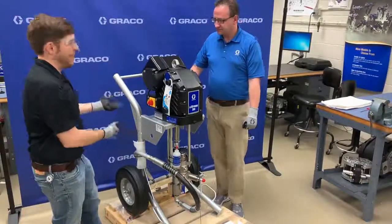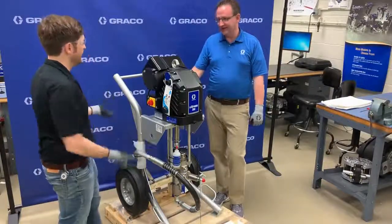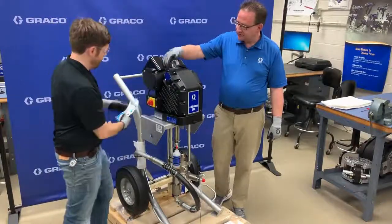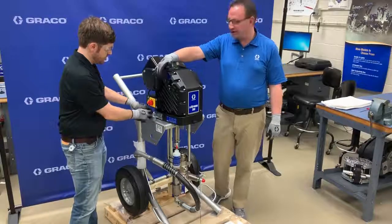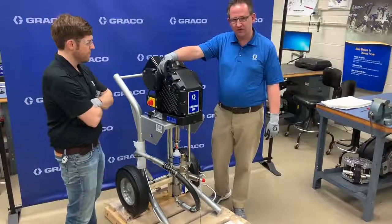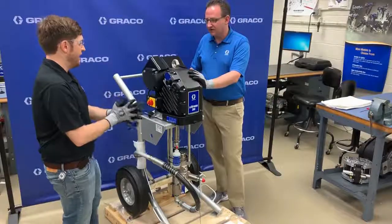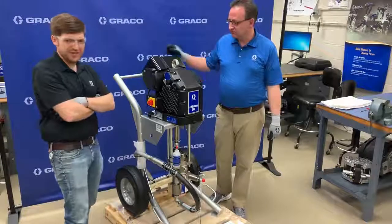Since this is electrically driven, there's no air regulator to control pressure — so how do you control pressure on this machine? You have a little dial — this knob right over here. We have a one-to-ten scale. On the Z60, one is roughly 500 psi, two is roughly 1,000 psi, so it goes up in about 500 psi increments until you reach 10, which is roughly 5,000 psi. Pretty easy to remember — 500 psi per knob setting.